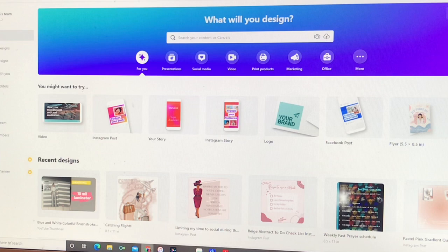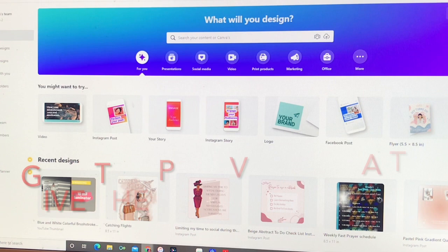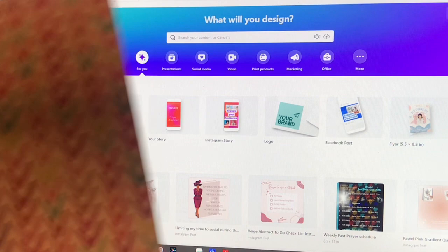I made this cover in Canva — if you're not familiar, it's canva.com. I'll leave a link below where you can click and do a free trial. I actually have the paid version of Canva, but there's a lot you can do in the non-paid version too, though there's so much more available in the paid version.